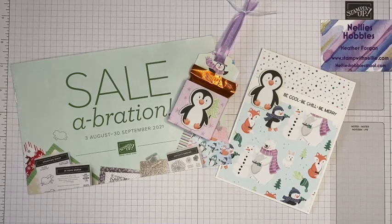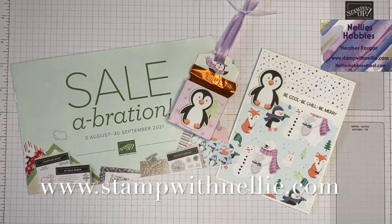Hello and thank you for joining me. I'm Heather Forgan of stampwithnelly.com, an independent Stampin' Up! demonstrator based in the UK.